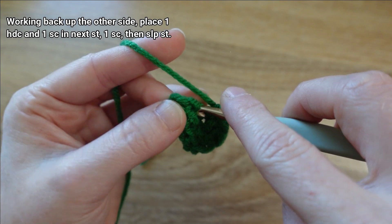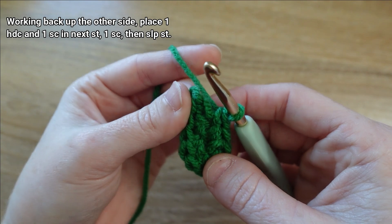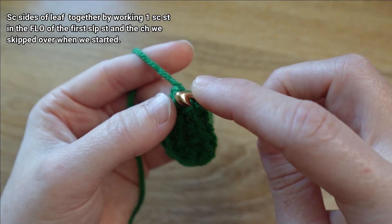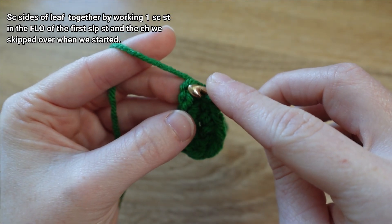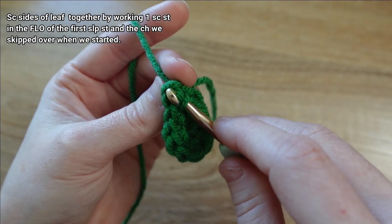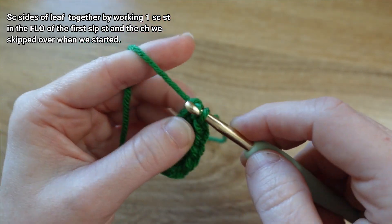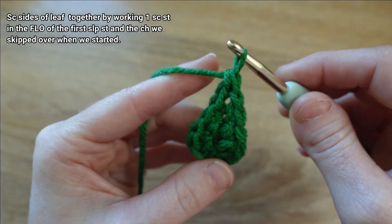In that next chain we're going to put one single crochet stitch, and then in this last chain we're going to slip stitch. Then to close off the top of the leaf, we're going to grab the front loop of that first slip stitch we made and the chain that we skipped over whenever we started the leaf — grabbing that front loop and that chain — and we're going to single crochet in both: yarn over and draw up a loop, yarn over and draw through both.